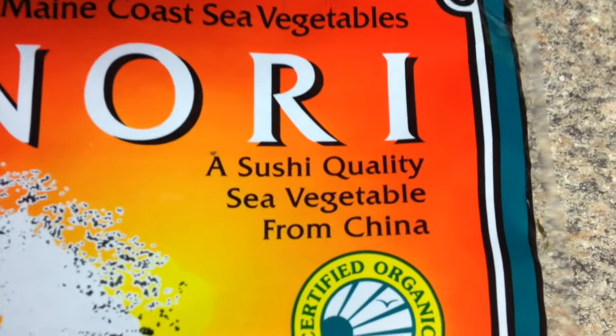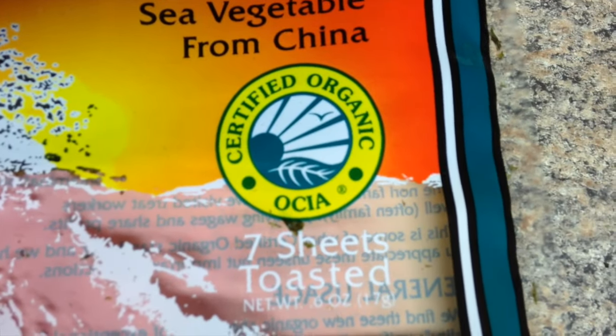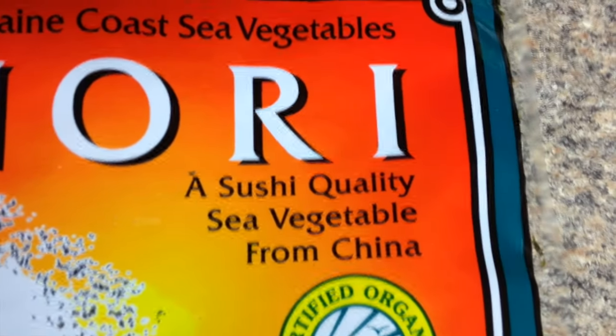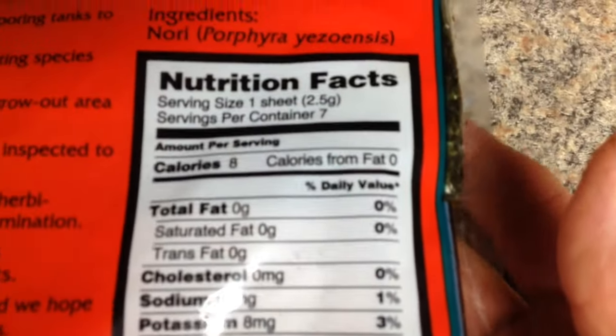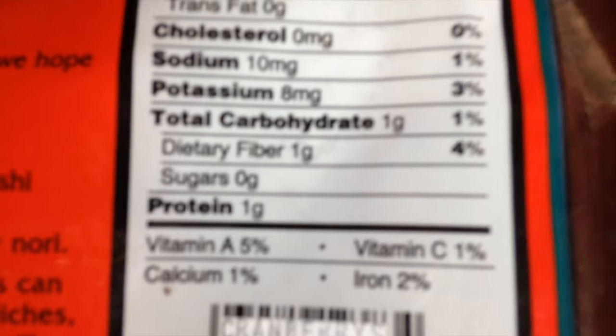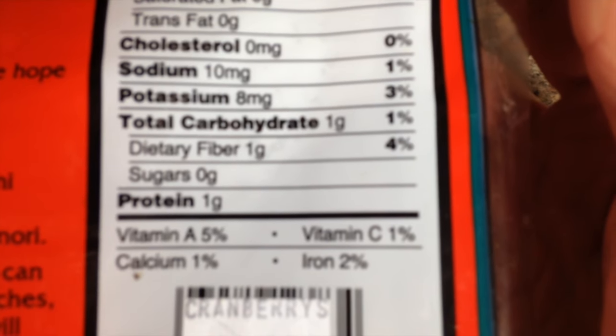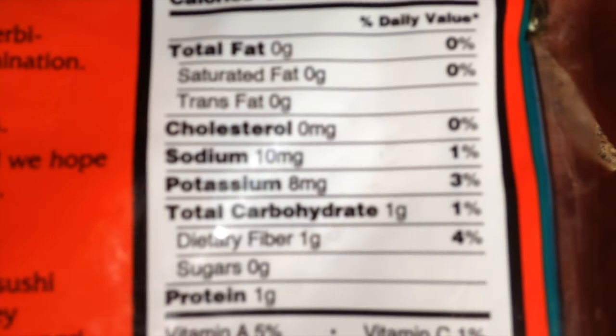I didn't know you should get the roll nori wrap and I ended up with seven toasted nori wraps for $7.59 guys. Now this is supposed to be nutritious stuff. I see 1% calcium, 2% iron. It doesn't mean a whole lot to me. I don't see where all this nutrition is in this wrap.